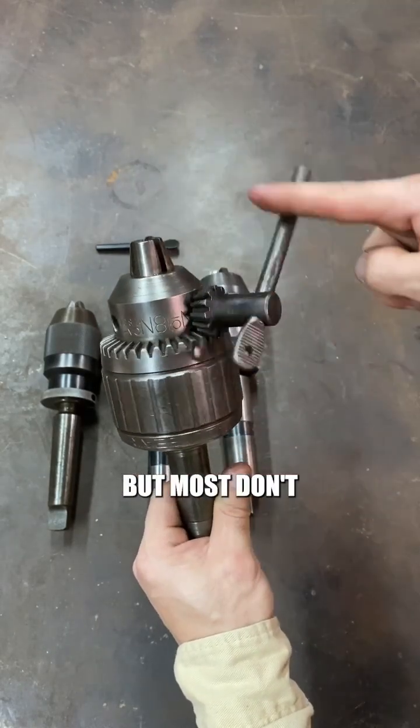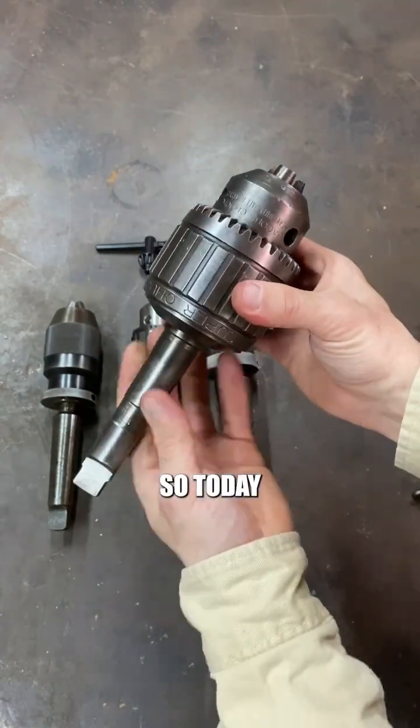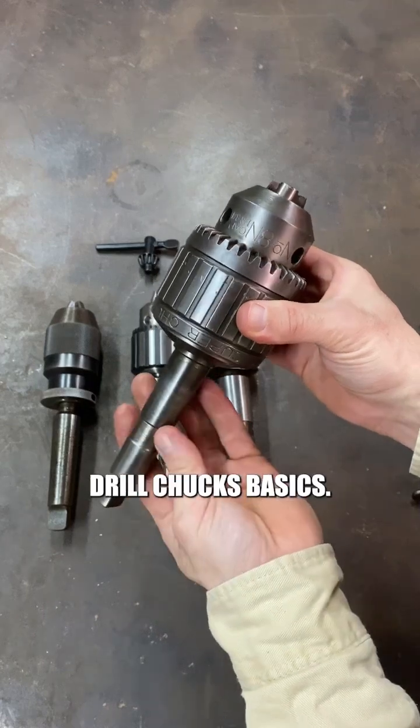We all use drill chucks but most don't know how they work. So today we are going to talk drill chucks basics.